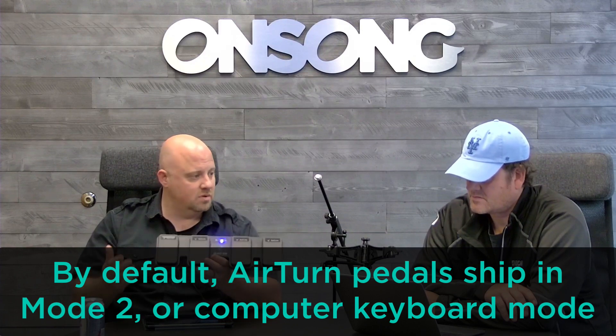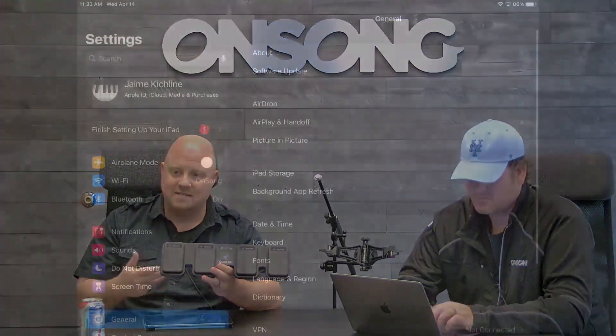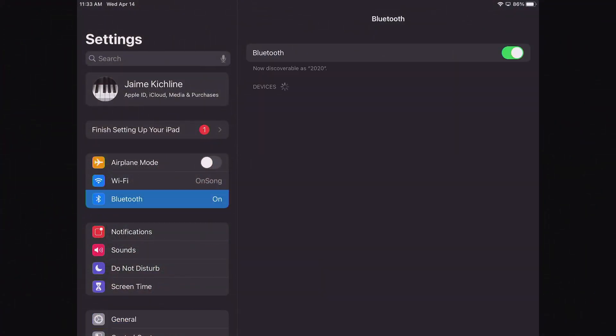Normally you would go into your Settings app, click on Bluetooth, wait for the Bluetooth device to show up, and then pair to it — but we're not going to do that method at all.